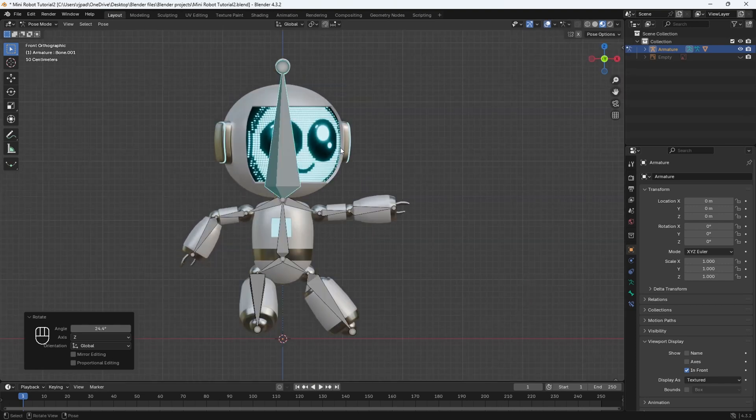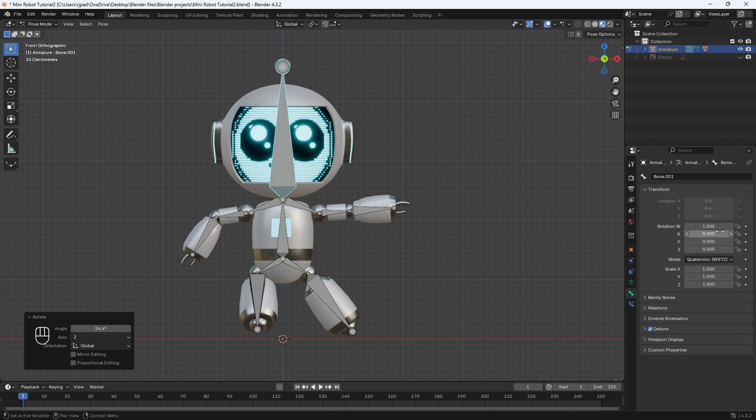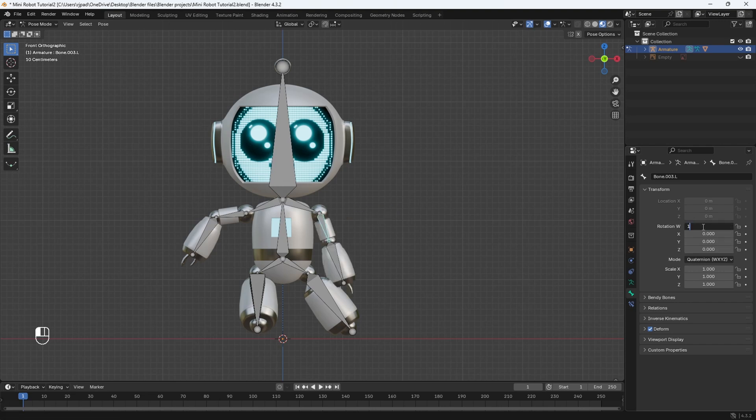Let's turn back on overlays and reset all the bones by going to the bone properties. We need to set the W rotation to one and the rest to zero. We'll do that for all of them — zero, W is going to be one.